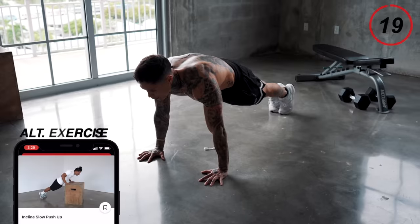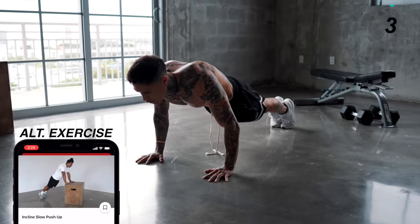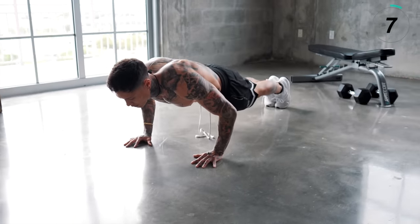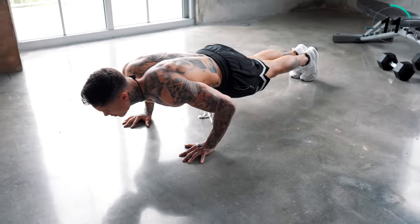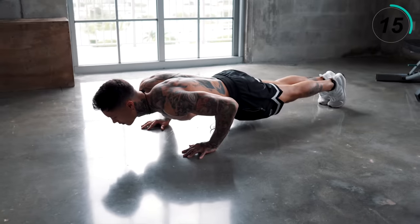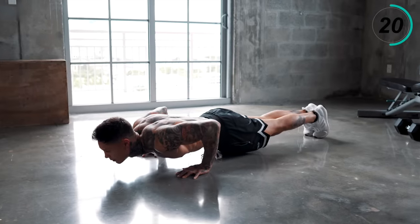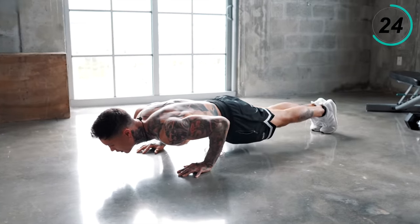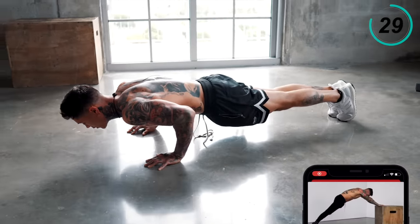Get into perfect push-up position and start going down. Engage your core, engage your triceps, your chest. Make sure to have constant tension. Keep pushing — constant tension. Time to go up. Constant tension, keep those elbows in as much as you wanna clear them out. Keep pushing, constant tension. Breathe.